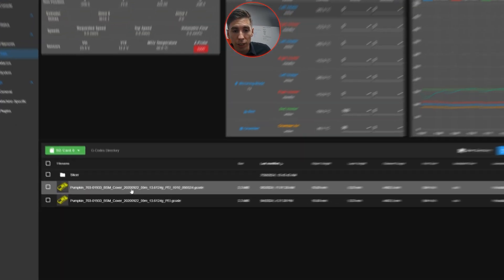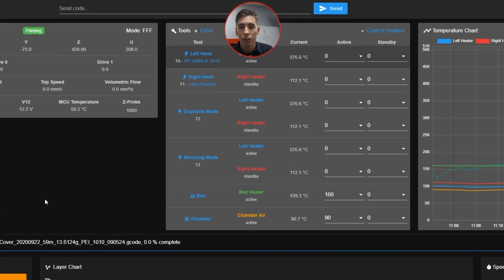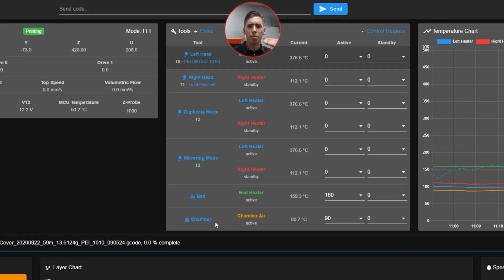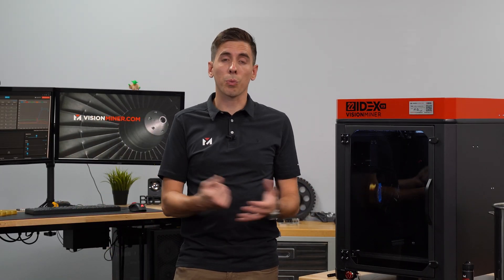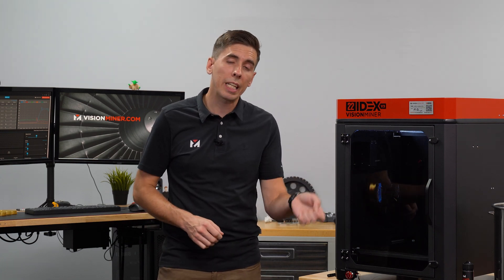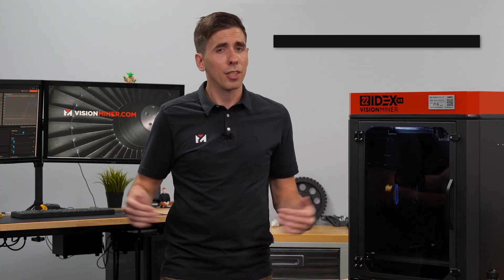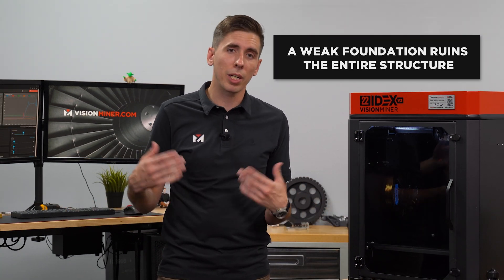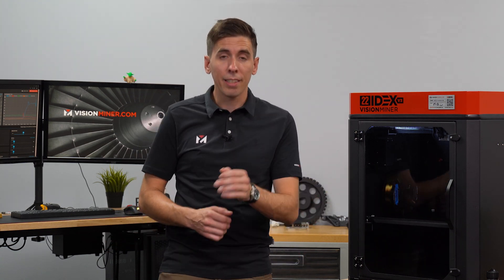All we have to do is select our file that we uploaded and say yes, we want to start the print. The chamber is going to come back up to temperature since we had the door open, the bed is set and good, and the nozzles are going to start heating up as well. Now really all we have to do is wait for the part to finish. We do like to always watch that first layer — it's the most important time to make sure the print is going well. If the first layer is not good, the rest of the part won't be good. Hang around for about 10 minutes to watch that first layer go down smooth and clean. This part will take about an hour.